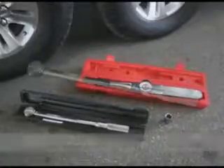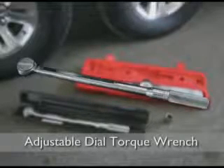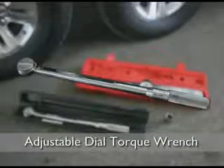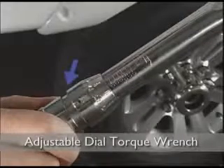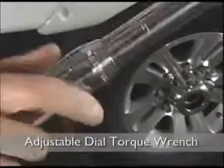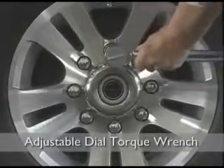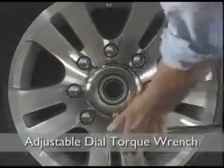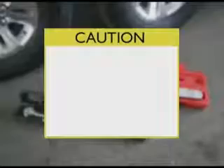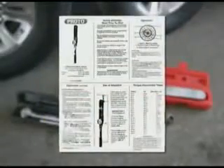The most common wrench is the adjustable dial torque wrench, often referred to as a clicker type because of the clicking noise it makes when it reaches the desired preset torque value. To set the torque on the adjustable dial wrench, unlock the handle and set the dial to the desired torque value, then re-lock the handle. As you apply clockwise pressure to the lug nut, you'll hear an audible click when the desired torque value is reached — do not apply any further pressure once you hear the click. Most torque wrenches must be set at zero when not in use to maintain calibration; refer to the manufacturer's instructions for further information.